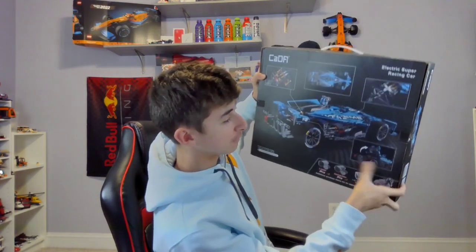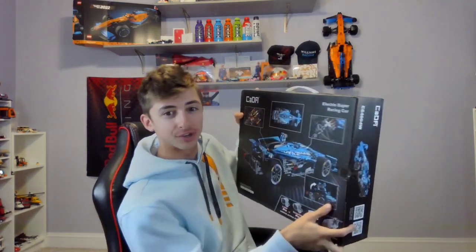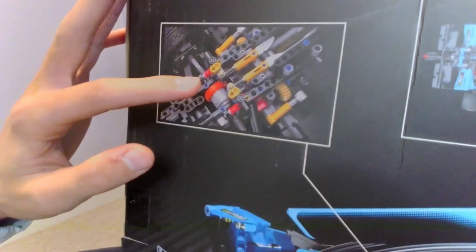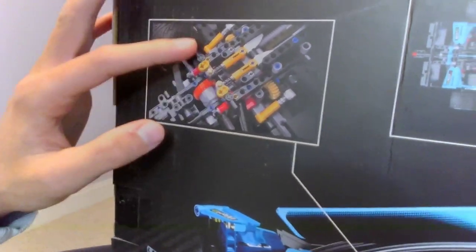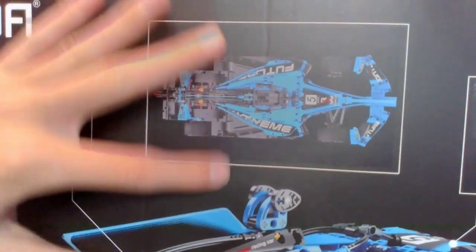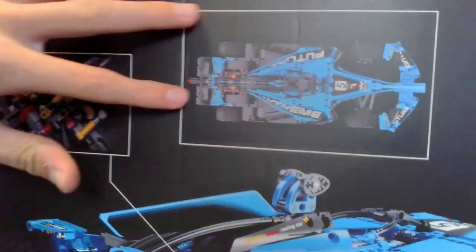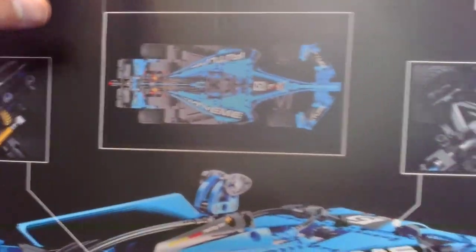The rear end also flips up, which is so cool. So basically the first picture shows what the engine looks like, and I think that looks really clean. Then we have a bird's eye view shot right here, and I love the contour. The car and the floor looks so clean — I'm really excited to build this.